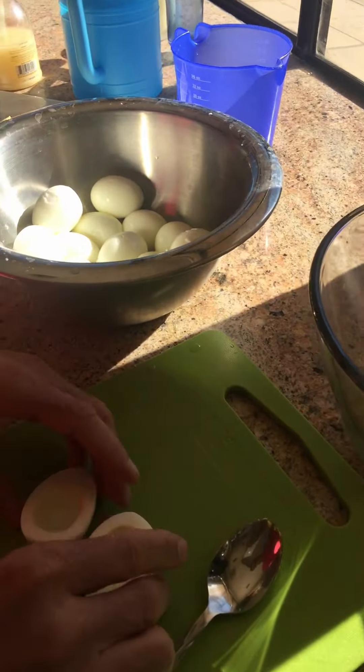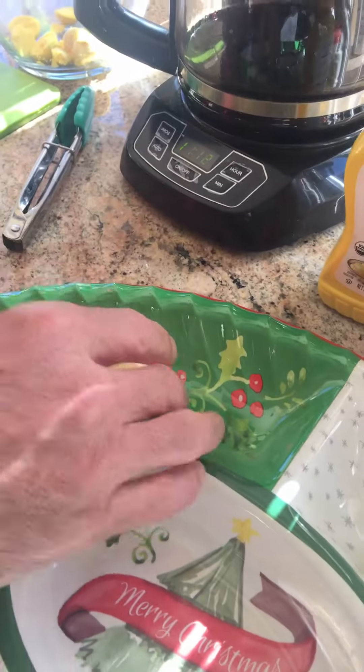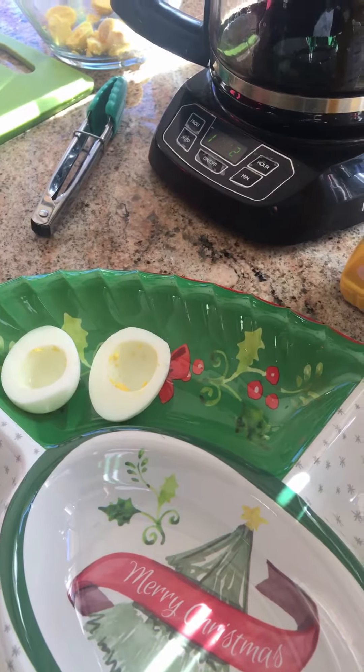We place these on the tray when ready for the next part. We'll demonstrate mixing the ingredients and filling them up.